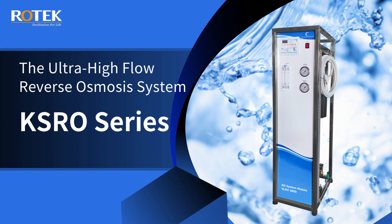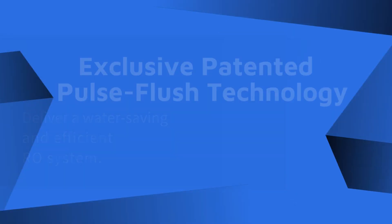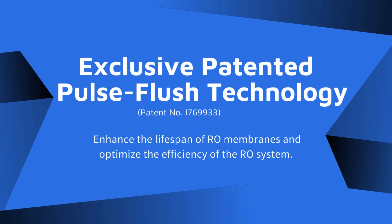The ultra high flow reverse osmosis system, KSRO series, with advantages of key technologies, delivers a water-saving and efficient RO system. Exclusive patented pulse flush technology enhances the lifespan of RO membranes and optimizes the efficiency of the RO system.